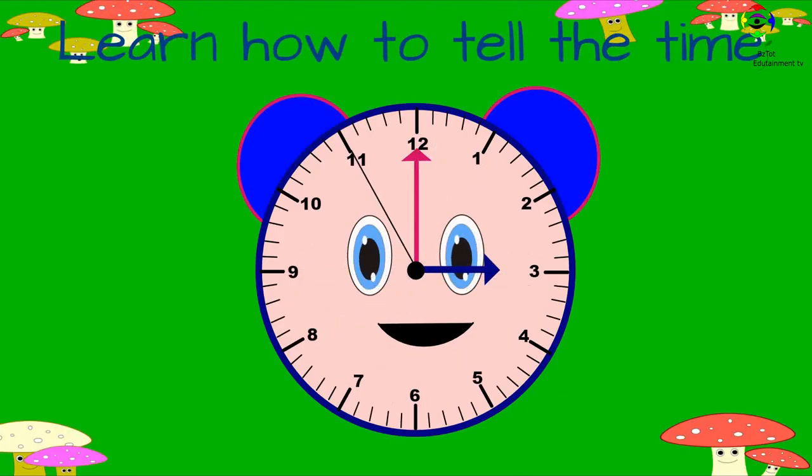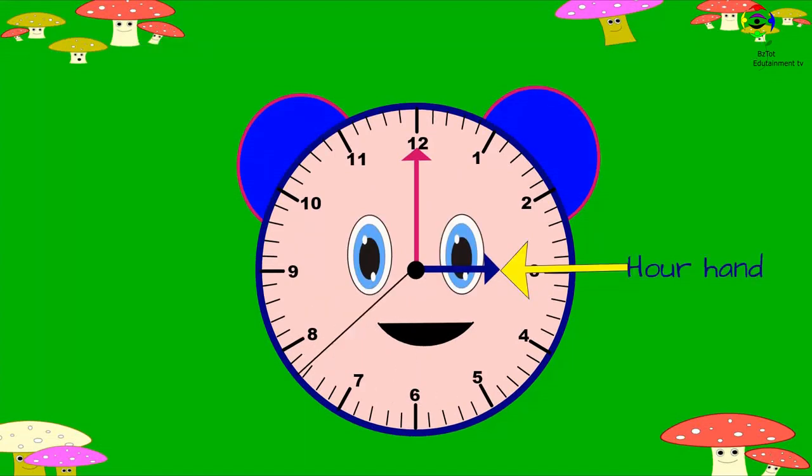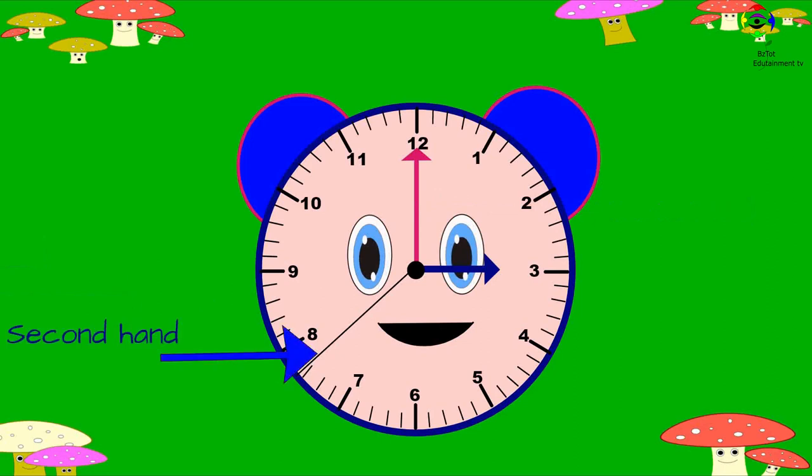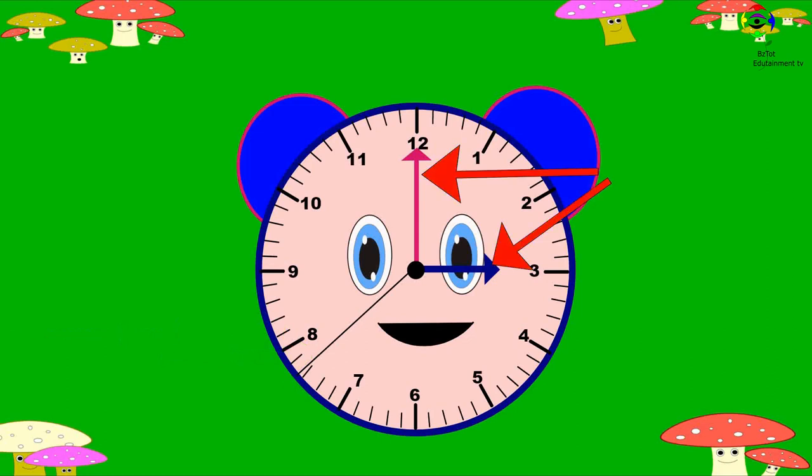Hello friends! Today we're going to continue our lesson on how to tell the time. Please check our first lesson linked below. Let's begin. Remember, we said this is the hour hand, this is the minute hand, and this is the second hand. We tell the time using the minute hand and the hour hand.